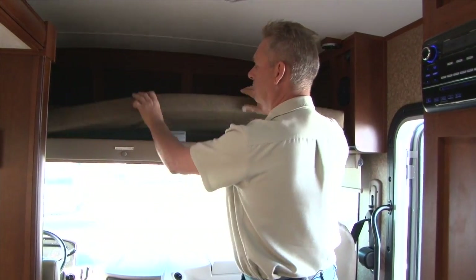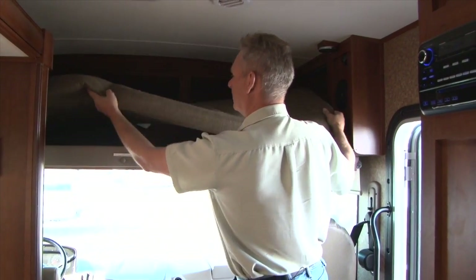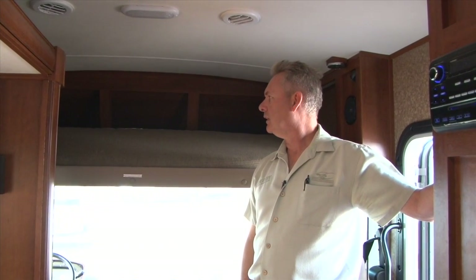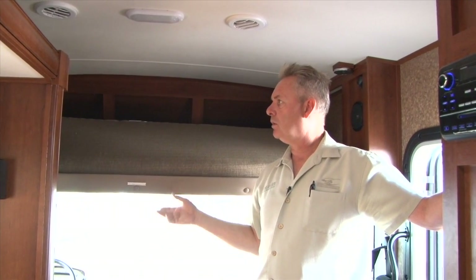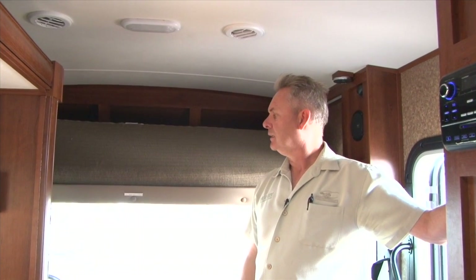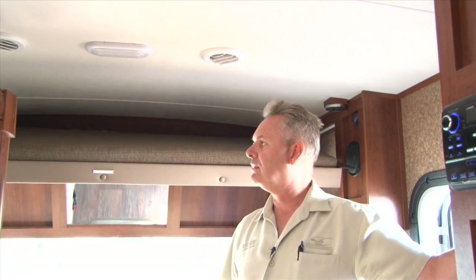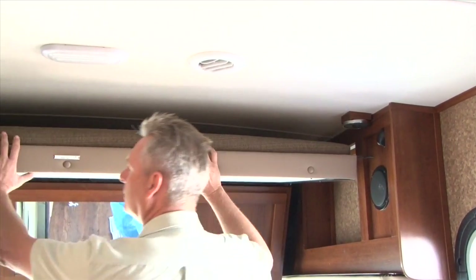Once you hear that motor stop, just release the button and adjust your cushions. When you're ready to put it back up, pop that cushion over just a little bit, set it in there, and raise it back up. Hold the raise button until it gets back up and the motor stops again — let go of the button. It'll be just a couple inches down from those magnets, so lift up the edge of the bed to fasten it to the magnets. Hold it up, hear the motor stop, let go, lift it back up to the magnets, and it's secure to go again.